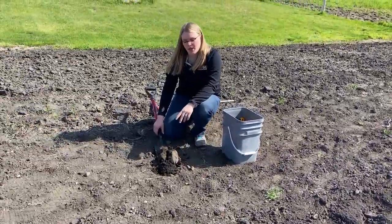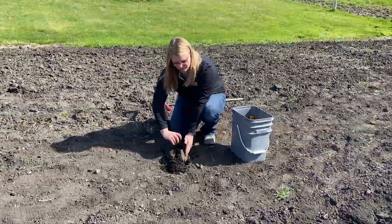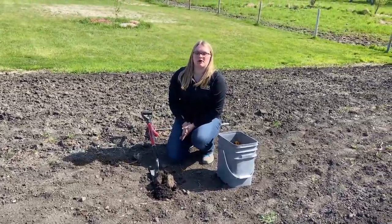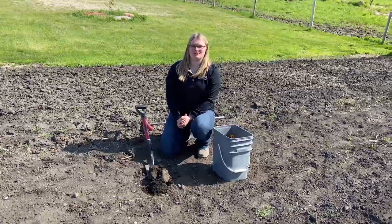When taking my sample, I want to make sure to take any plant material that's left on the soil surface off of my sample, and just send in the soil. I'm also going to sample in about five to ten areas in my garden to get a representative sample.